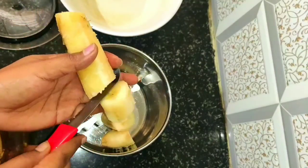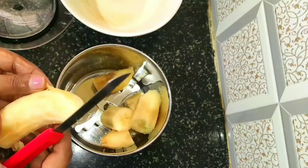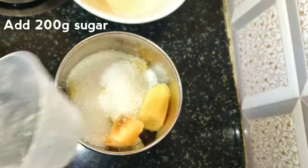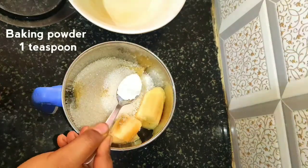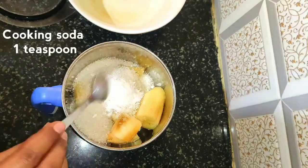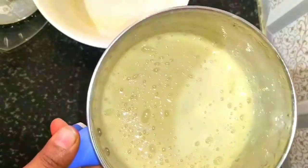In the mixie jar, add one and a half banana — I'm adding a little big size banana. Add 200 grams of sugar; if you want more sweet you can add extra sugar. Next add one teaspoon of baking powder and one teaspoon of cooking soda or baking soda. Grind for two minutes without water. Banana and sugar mixture is ready — transfer to bowl.